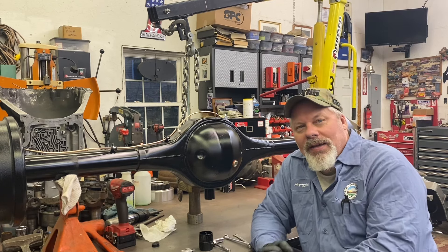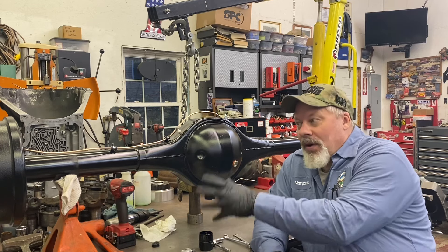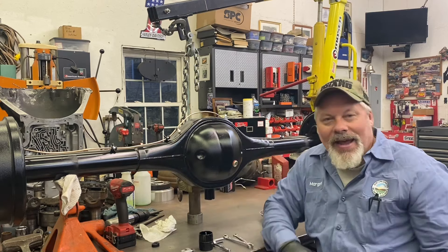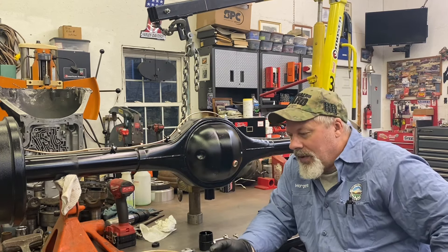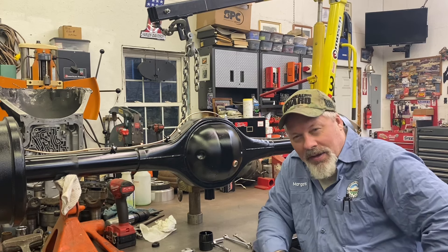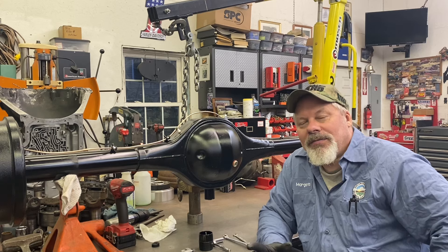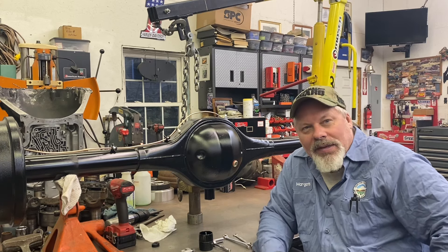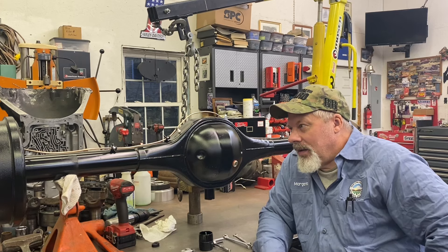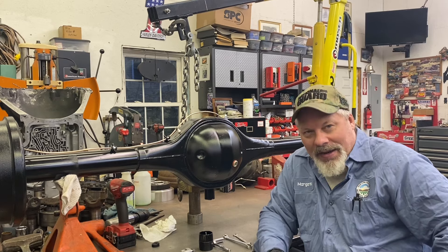So my '49 Chevrolet pickup — the last few videos have been all about building this from what it was to what it is now. And tonight we're just putting on some brake lines. Last night UPS brought my second set of Quick Performance axles that I installed along with the backing plates and the brakes. Everything fit nicely this time. All that's been covered. So tonight it's all about brake lines.